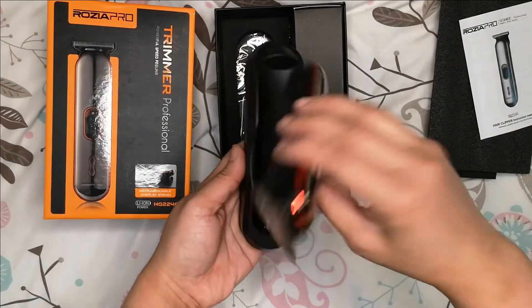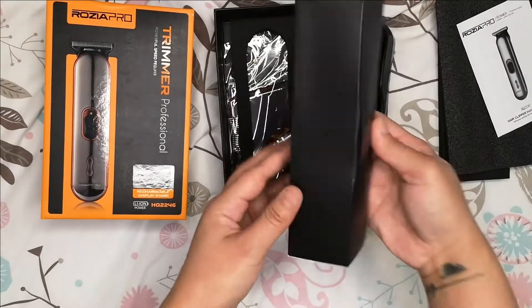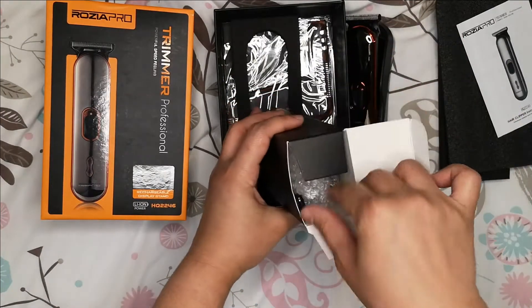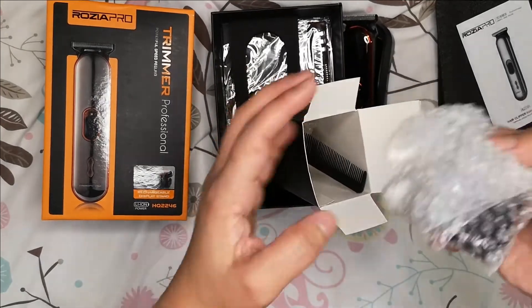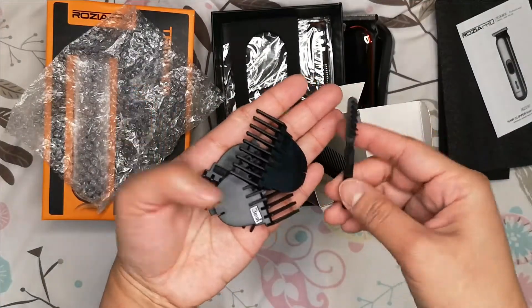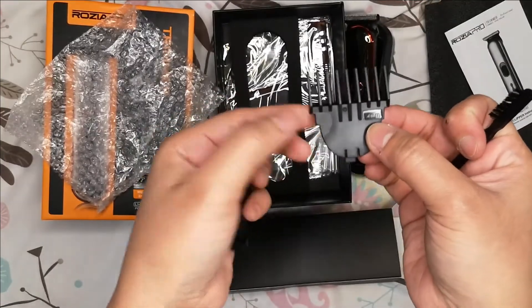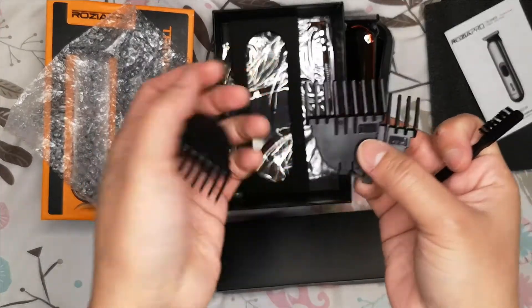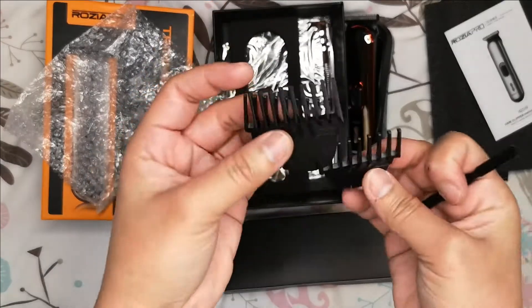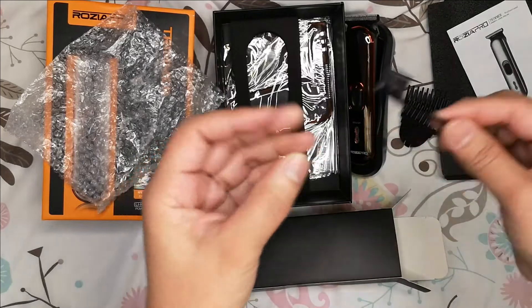I think that's how the charger goes — like that, yeah like that. What else is in this box? Okay, so these are the accessories. We've got the two millimeter, the three millimeter, and the one millimeter — I think these are the combs. And then a little brush for when there's hair that's stuck on the blade.